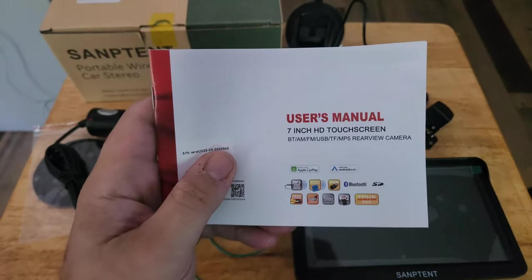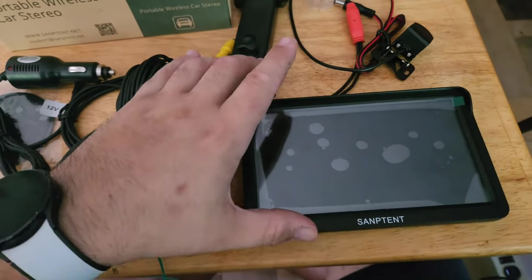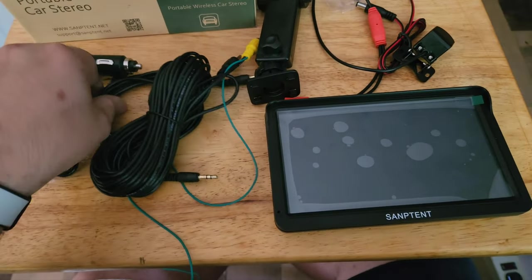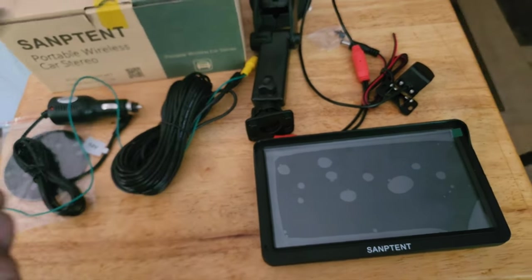Looking at the quick cover here, it's Bluetooth, AM, FM. You can send a signal from a phone to this, and if your car doesn't have a Bluetooth radio, you can have it go aux out to your car and essentially give a car without Bluetooth radio Bluetooth capability.